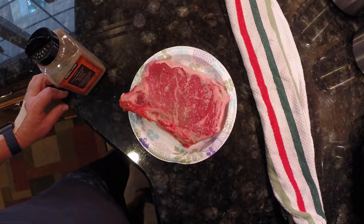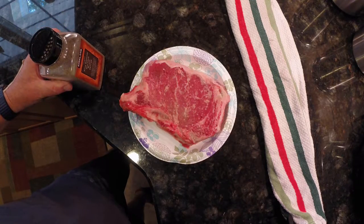For the steak I have a New York strip bone-in and I'm just gonna apply a little bit of salt and pepper.